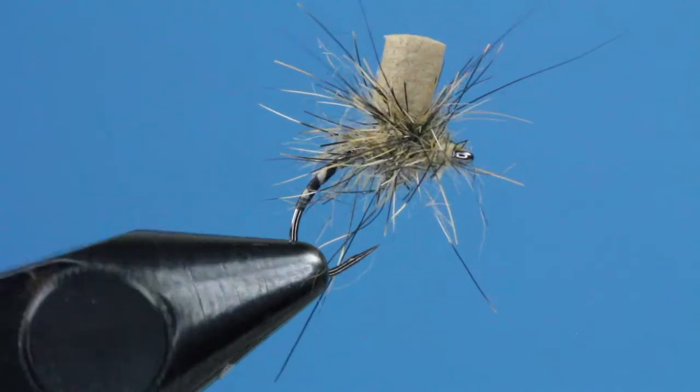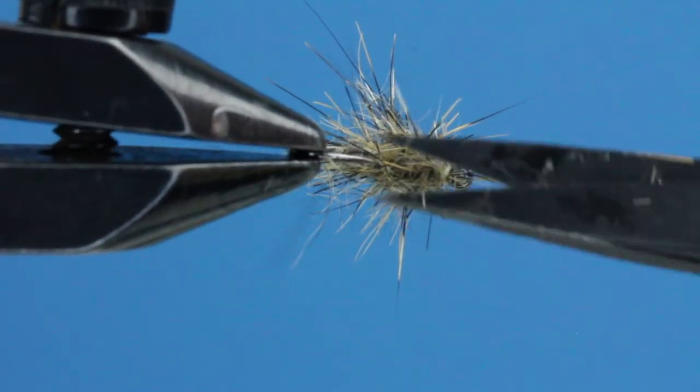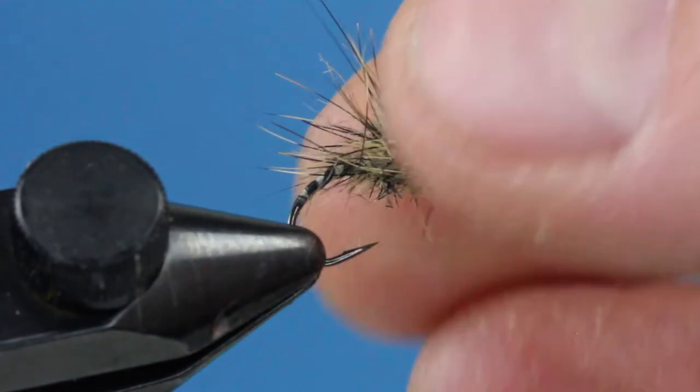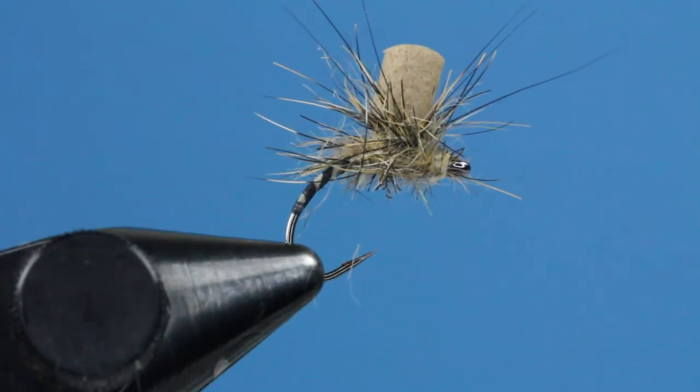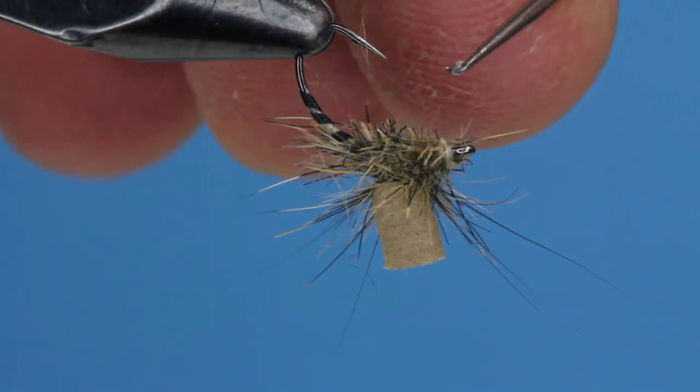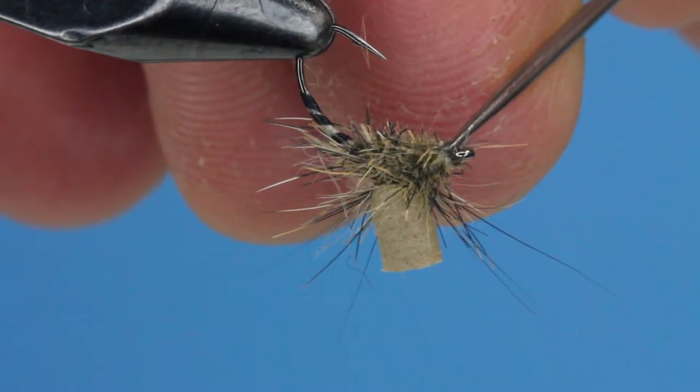Finally, since we want this fly to be riding flat in the film, I'm going to trim off the underside materials from the belly of the fly. Leaving us with a nice parachute style pattern, with a little rat's nest top hat holding it in the film. Add a bit of head cement, and this fly is ready to cast.